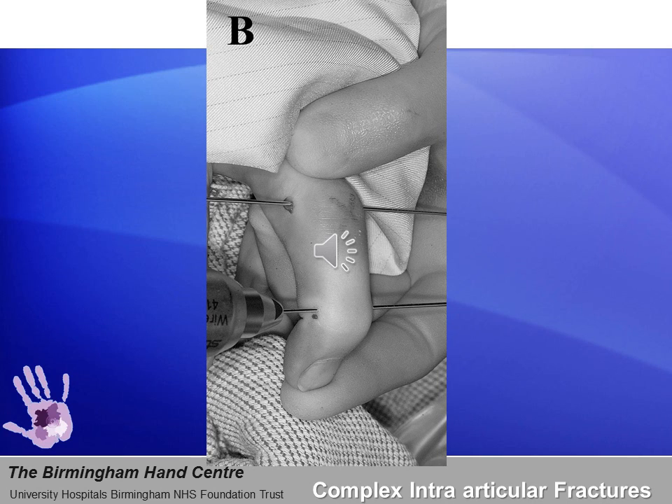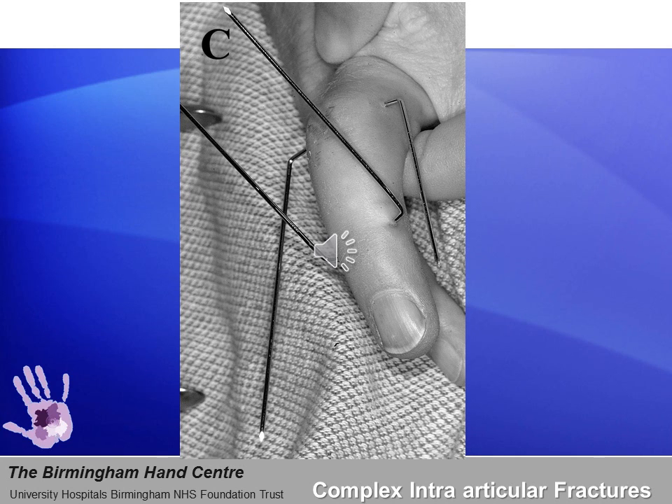It is important to locate the axis under fluoroscopy and ensure the K-wire is at a right angle to the long axis of the proximal phalanx and is parallel to the floor. The second wire is inserted parallel to the first wire in the neck of the middle phalanx, again preferably at the midpoint. Exact positioning is less critical as long as it remains parallel to the first K-wire, since any loss of parallelism will produce angulation and rotational deformity at the fracture site.